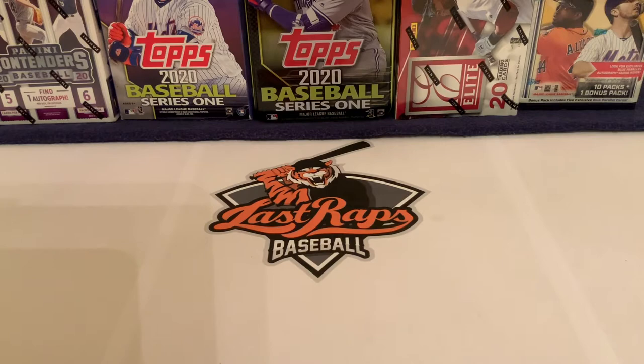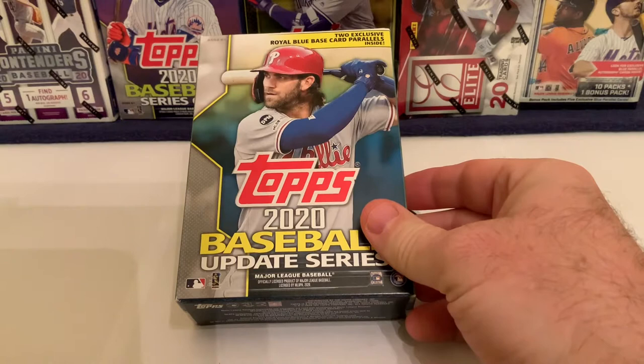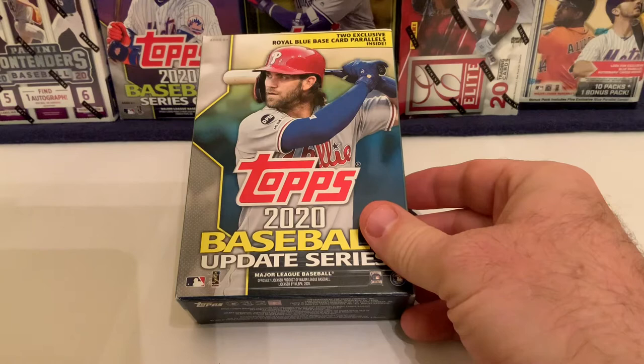What's up everybody, welcome back to another Last Raps baseball card break. Today we are going to do the 2020 Update Series retail hanger box. This is the first time we've seen the hanger boxes — the blaster boxes were out, but now the hangers are out and there are tons of them at our local Walmart.